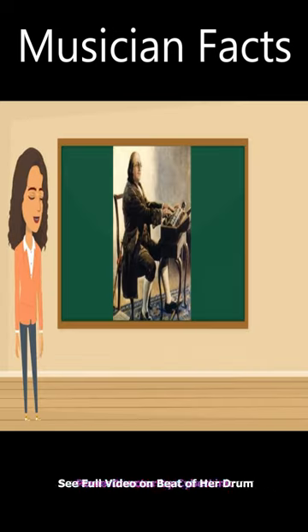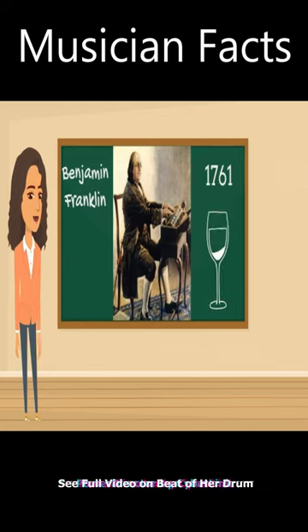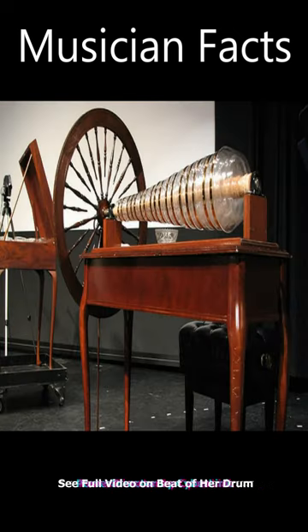The instrument was invented by Benjamin Franklin in 1761 after he saw a musician playing water-filled wine glasses. He refined the design using glass bowls that were blown to precise specifications and arranged to produce a chromatic scale.